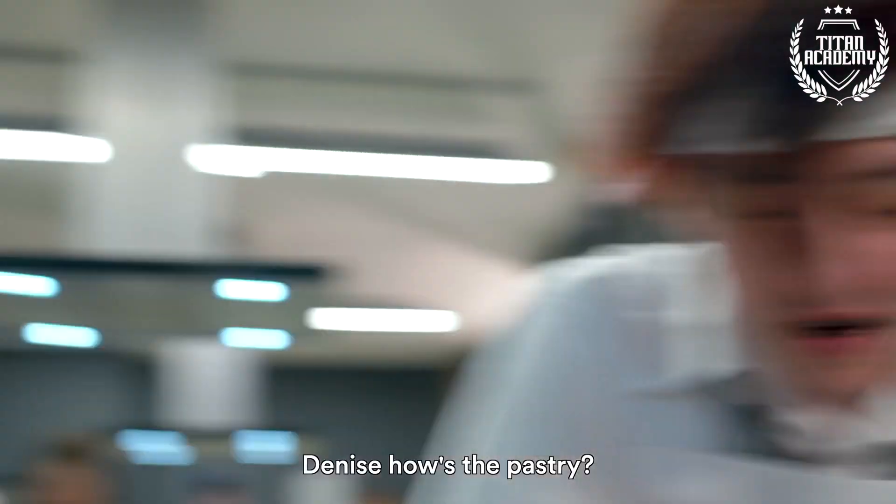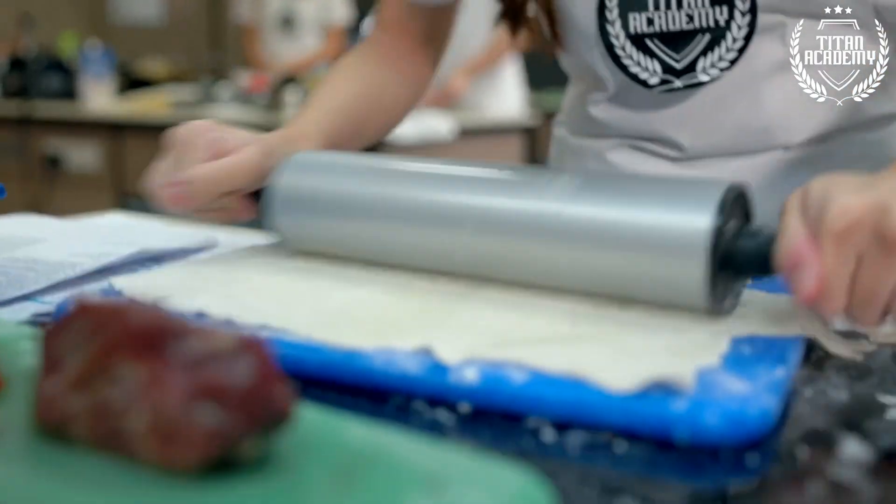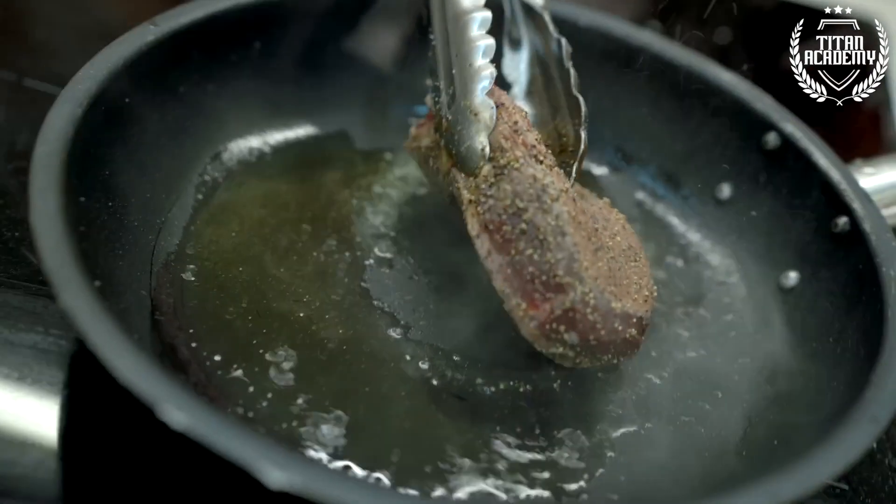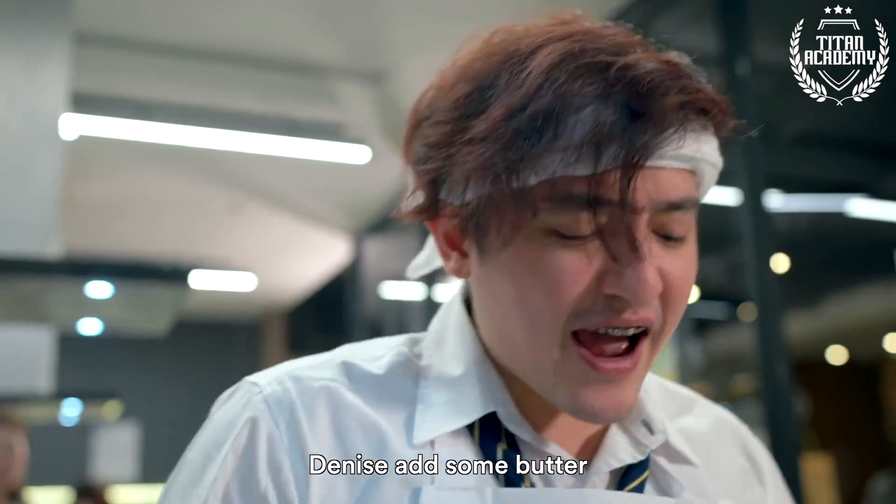Denise, how's the pastry? Denise! It's looking good! Denise, pass me the salt! Denise, add some butter!